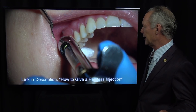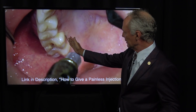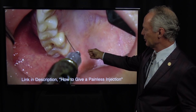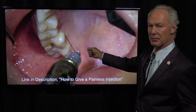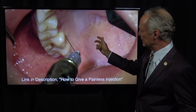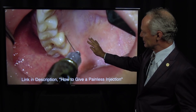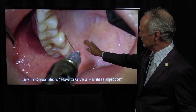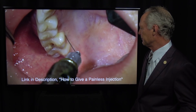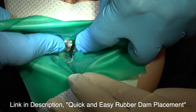Local anesthesia — painless and profound. For the intraligamental injection, you turn the bevel of the needle toward the tooth. Spray the area with Hurricane topical spray before placing the needle, and just barely place it in the sulcus. Tap the end gently so that you anesthetize the tissue ahead of the needle before applying forceful pressure on the syringe.